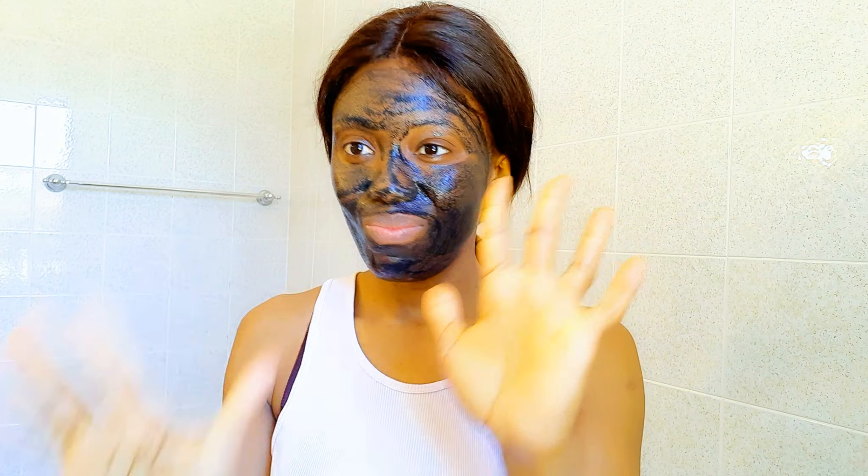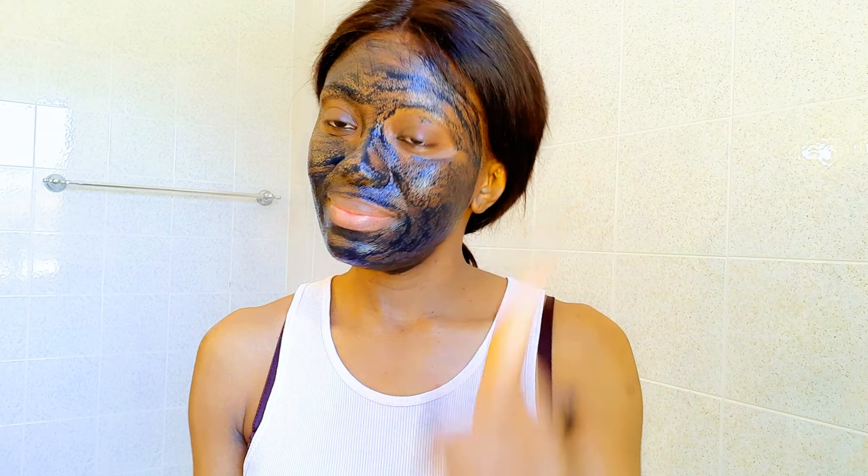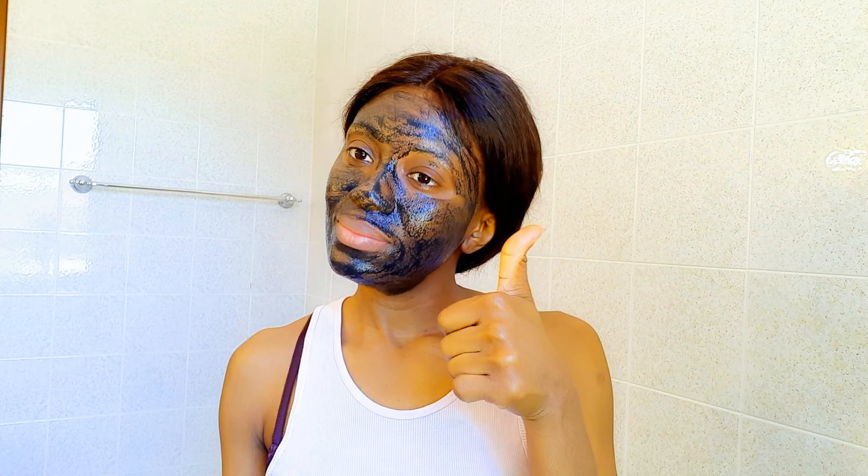After scrubbing, I will leave this on my face for about 10 to 15 minutes, or until it dries off a little bit. Then I'll rinse it off with lukewarm water — you don't need soap.